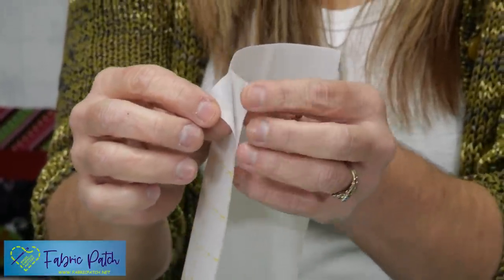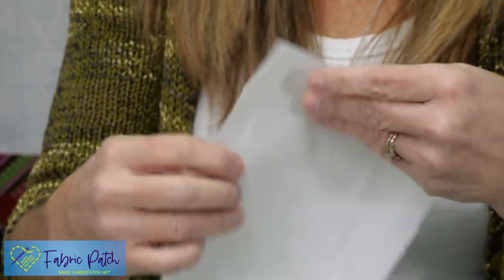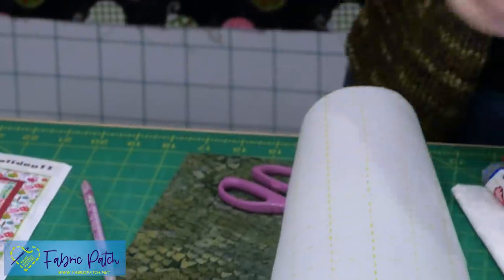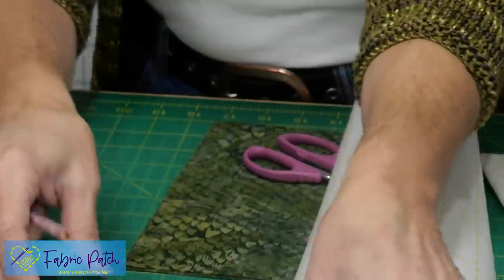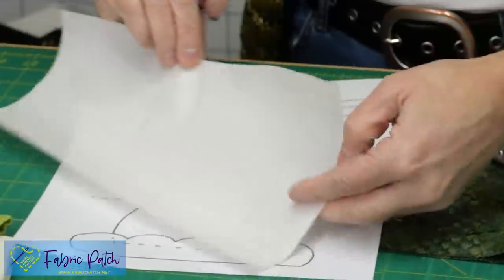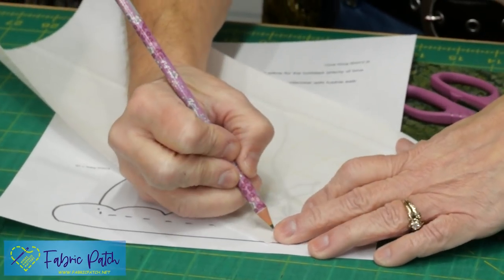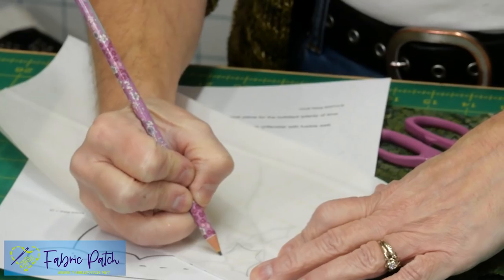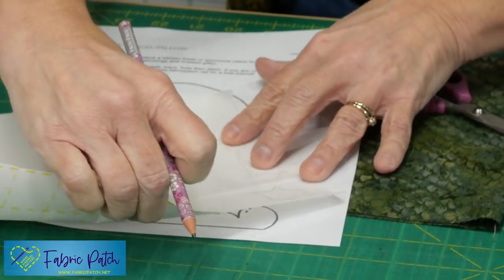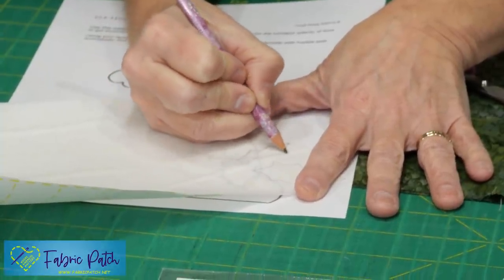The release paper could be on either side — it doesn't really matter, you just want to know where it is because the two pieces of paper surrounding the web get thrown away. You do need to use a pencil because ink will skip. All you have to do is lay this over the top of whatever you're drawing. I'm going to trace my holly leaves — it looks like I have three of them.